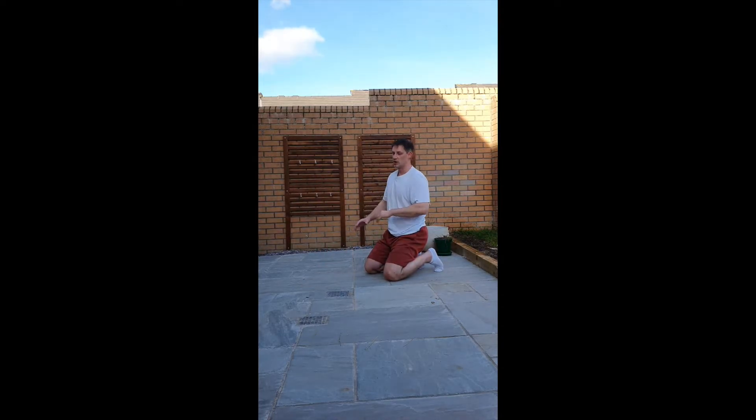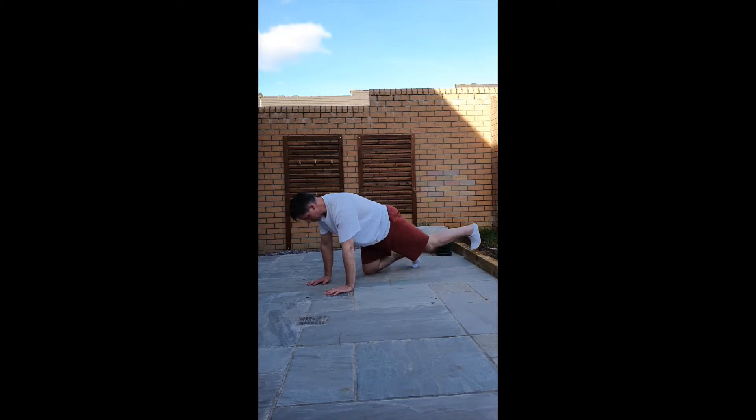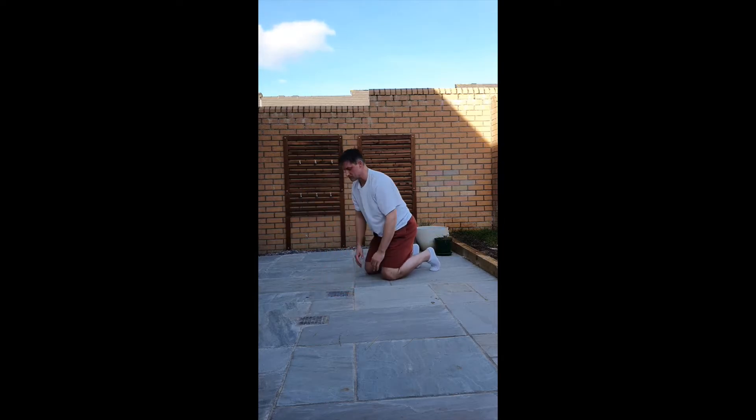If that's an issue and you find it difficult to maintain that position, then simply keep both hands on the floor and work on pushing the floor away before we get the leg drive happening first. What that would look like is: push away from the floor, stay engaged, and get the leg going. You feel as this leg goes, this arm has to take more weight, and you feel the weight transfer between the hands. That will help you develop the strength that you need in order to stop that rotation of the shoulder happening.